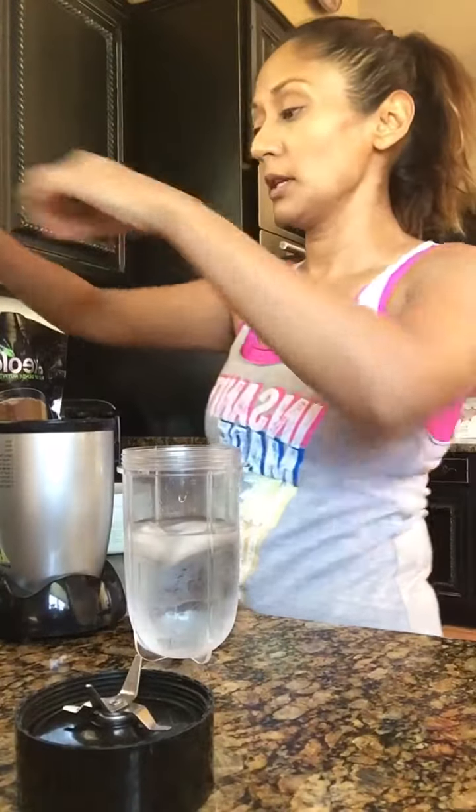Hey guys, today I'm gonna make my lunch. I just want to show you how I'm gonna do that. I have about 10 ounces of water and I have three ice cubes.